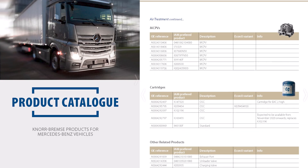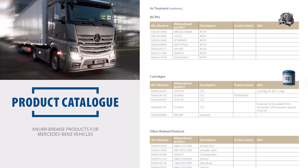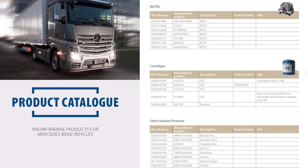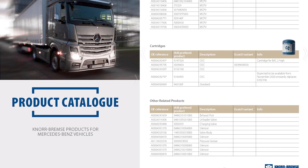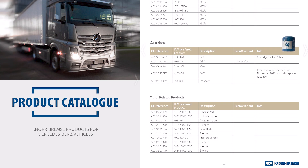Knorr Bremse can only guarantee the functionality of its own products that are approved for the application. The use of third-party products voids the warranty of the entire Knorr Bremse system.